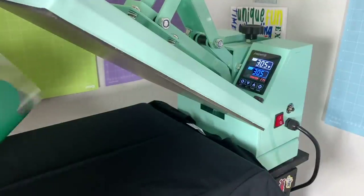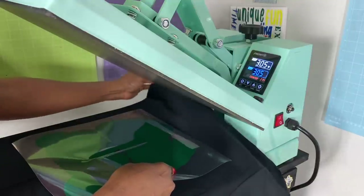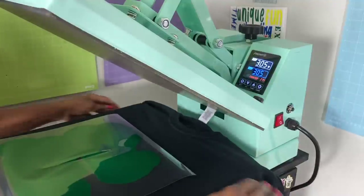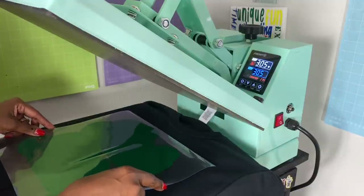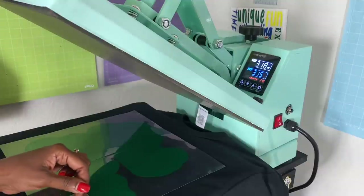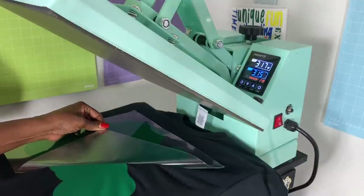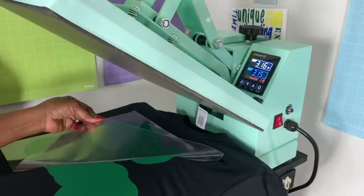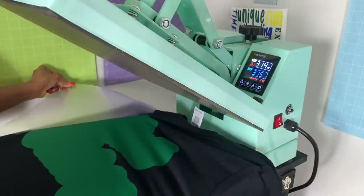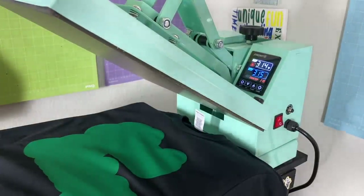I make sure the design is not too low — three fingers from the collar is good. I come up a little bit, check that it's centered, let it cool, then peel it. If you're using Cricut Vinyl, make sure to let it cool first before peeling because Cricut Vinyl is a cool peel. Siser is hot or cold — you can peel it right away. My next layer is the red.